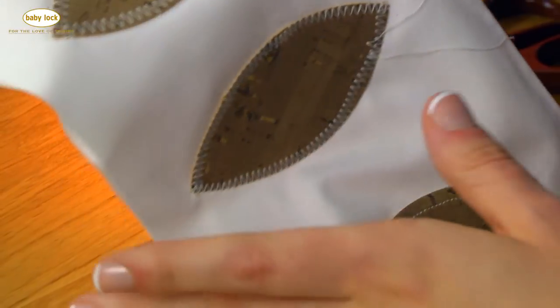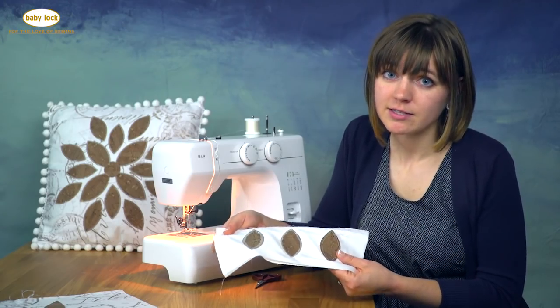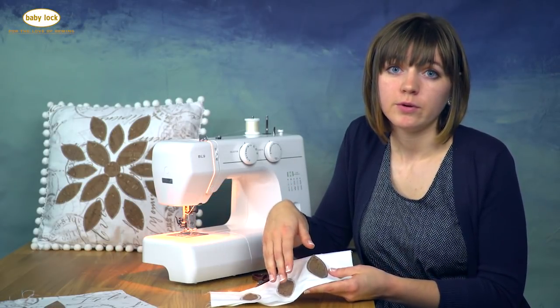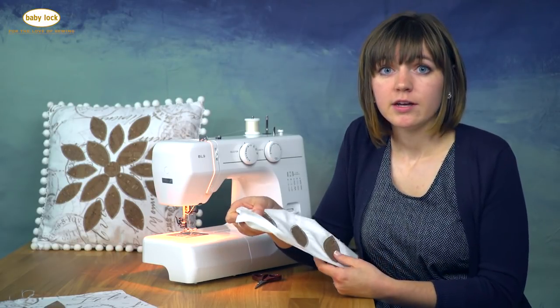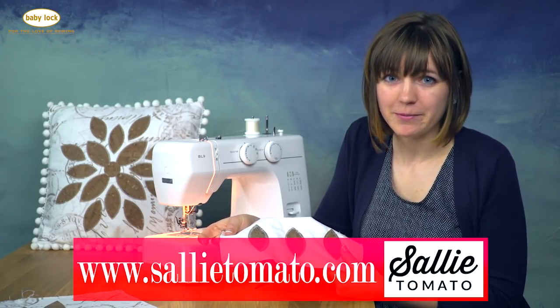You can continue test sewing on the different petals to see what stitches you like and which feet work best for your machine — but that's how easy it is to applique cork. You can do this on pillows, other home decor, or bags. It's very soft and not brittle, so if you'd like to try some out, check out my website. I can't wait to see what you make with cork fabric. Thanks for watching.